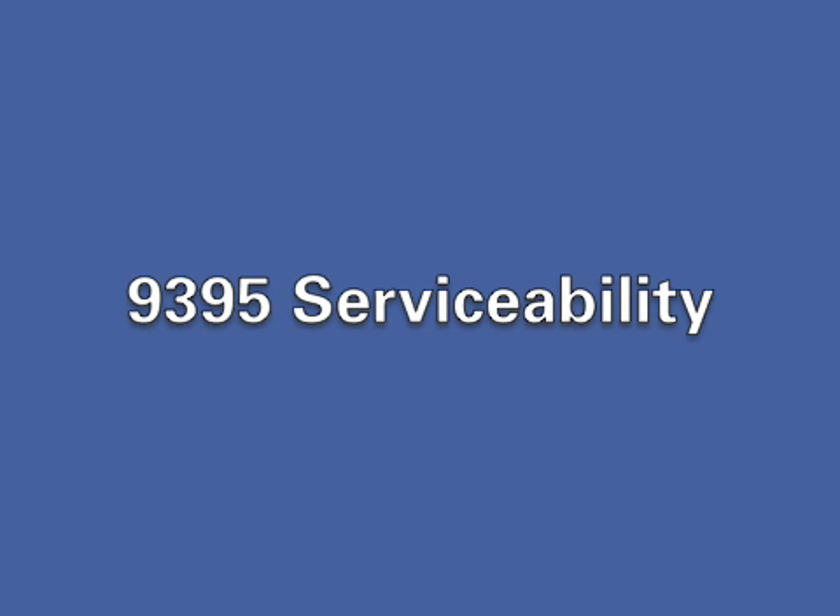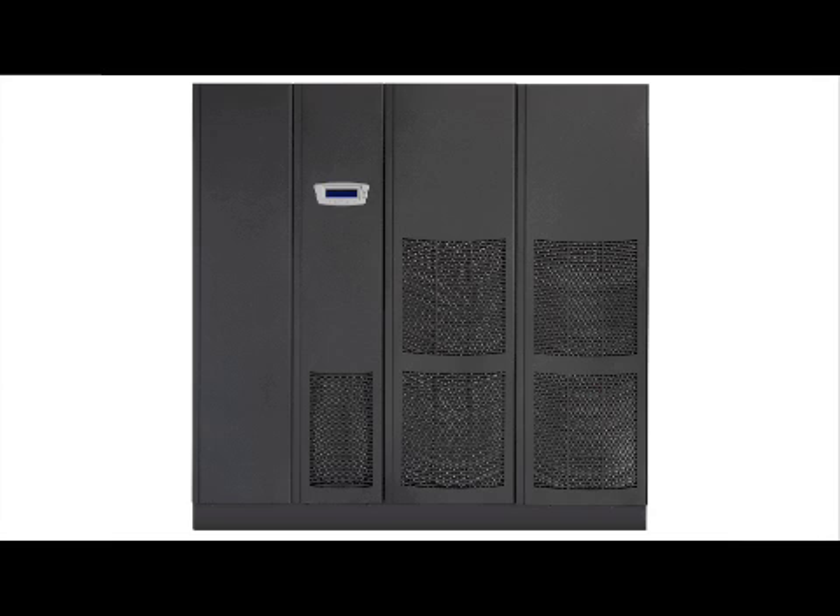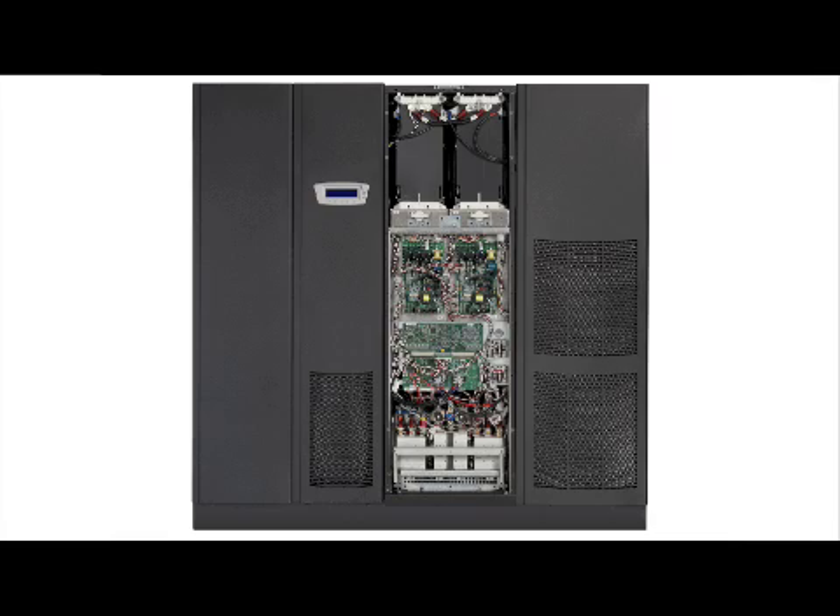One of the differentiating features of the 9395 UPS system is the ability to service UPM modules concurrently while the remaining UPM modules stay online without having to transfer the system to bypass. In this video, we'll show you some of the servicing processes that make this possible.